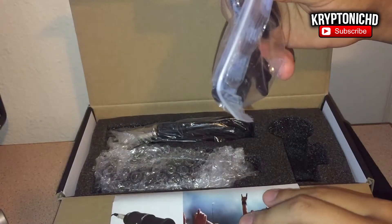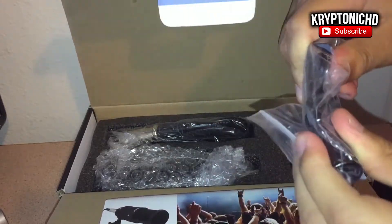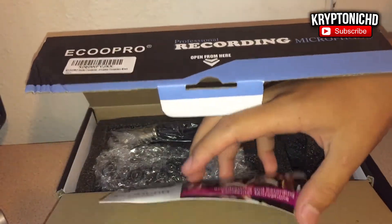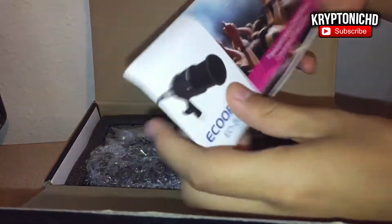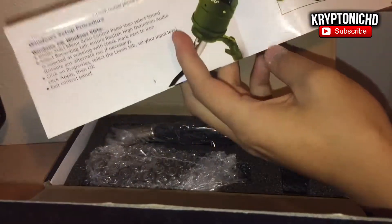This microphone felt extremely solid. The only other microphone I've felt that was as solid as this one is my Audio Technica, the one I'm talking into right now. That microphone ranges from $70 to $90 depending on the time of year, because Amazon likes to fluctuate with prices, and it is really heavy and feels very solid and stable.